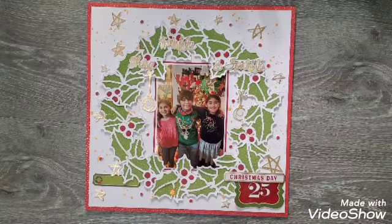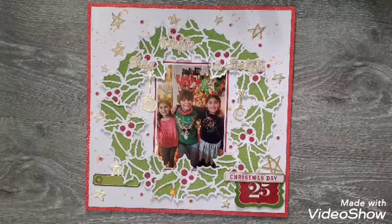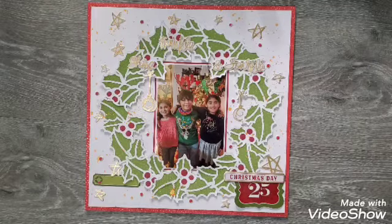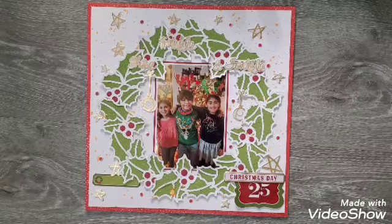I bought them little reindeer ears — they love it, especially London; she loves wearing stuff like that. I got the girls reindeer ears this year and need to get Logan something. That was taken last year. You don't really have to do a lot to it because the cut file basically does the work, and the photo is what shines through the most.